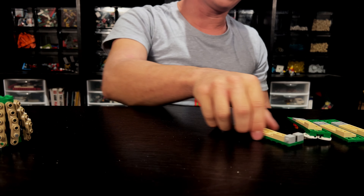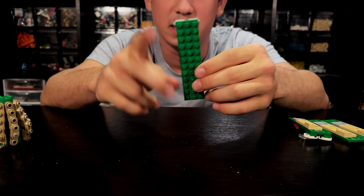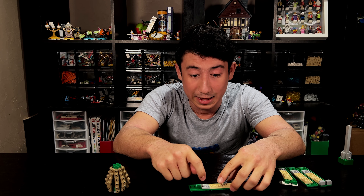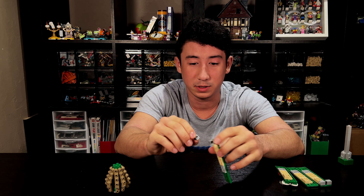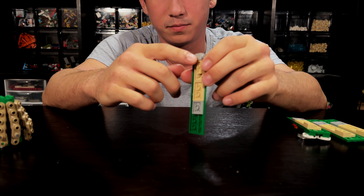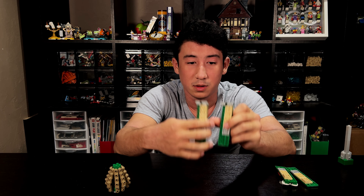Next we have the sides. These need to be a three-by-twelve. You want to make sure that it is an eight right here and you put a two. This plate right here is the most important because this is what's gonna help it lock together. This last piece is one of these snot bricks and it's gonna go kind of like that. You're gonna build two of these exactly the same way — don't build them opposite.